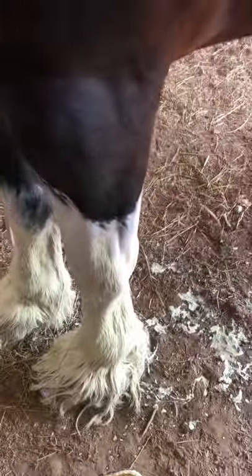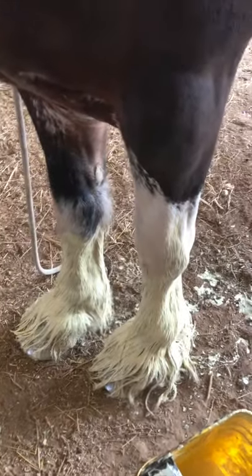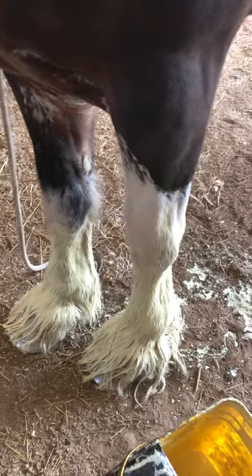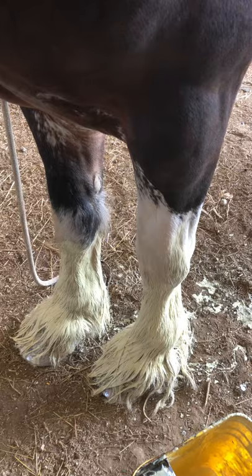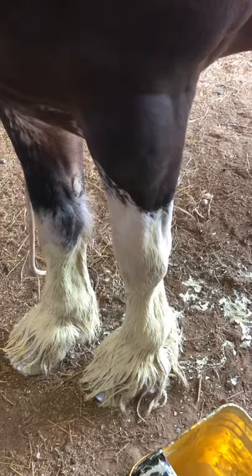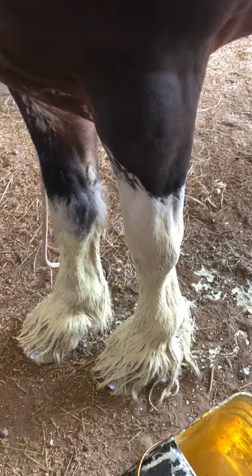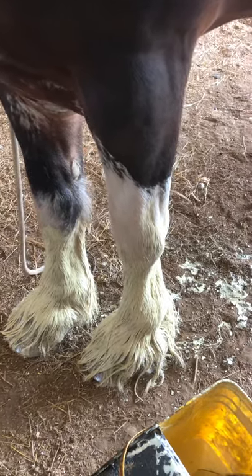When you turn the horses out, yes, their legs will look dirty. But once you go to wash them, we usually use something with some Dawn dish soap, something that will cut through the oil a little bit. When you wash them, the oil itself actually coats the hair and protects it, so it looks dirty in between washes.